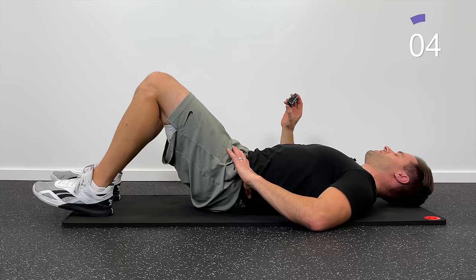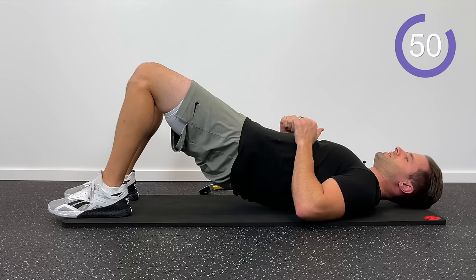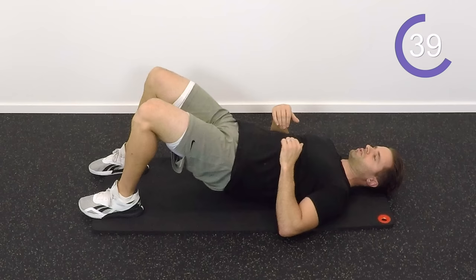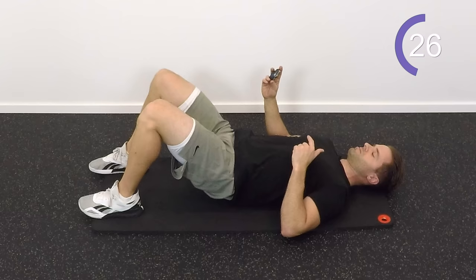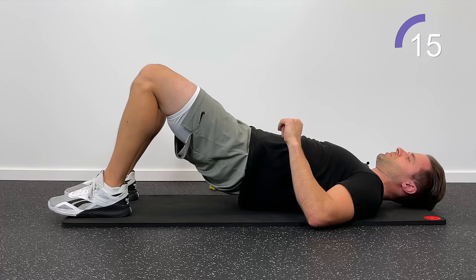Now let's get into some bridges. Lay on your back, knees bent, squeeze the glutes, lift the hips up towards the ceiling, hold for one, two, three, and then come right back down. Try not to pull with your hamstrings — instead, squeeze with your glutes to lift up. Your lower back actually loves to work in connection with your glutes; they both serve to extend your trunk and spine. If we can train and strengthen those glutes, we can take some of the strain off your lower back. Most people respond really well to that.